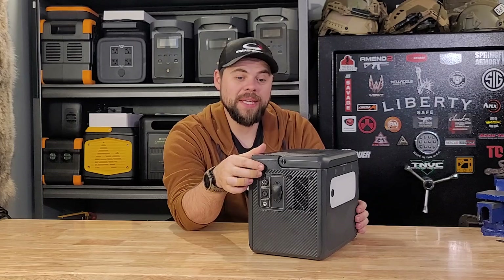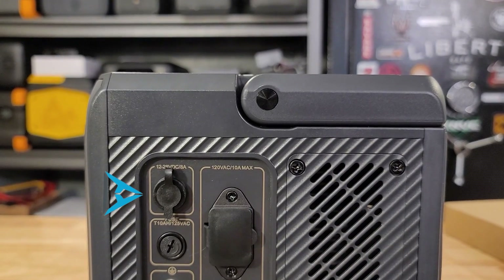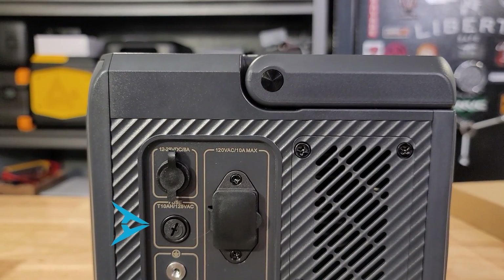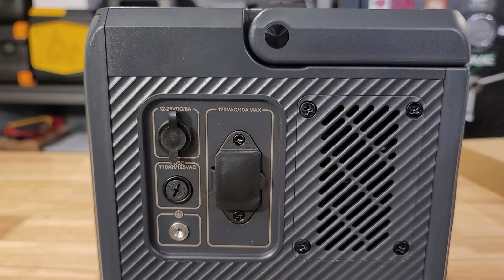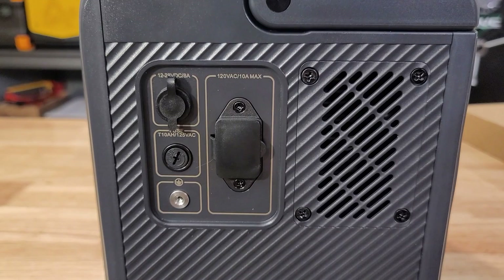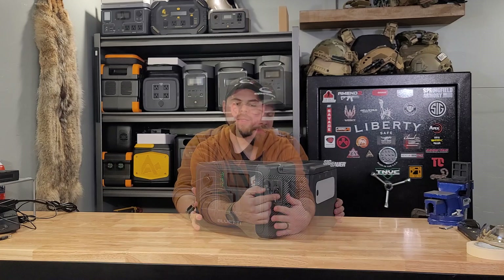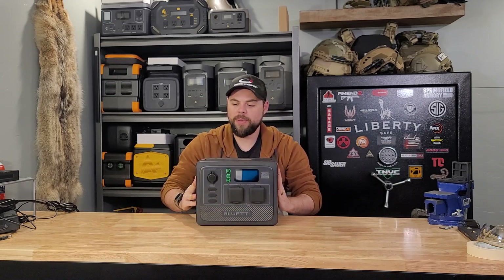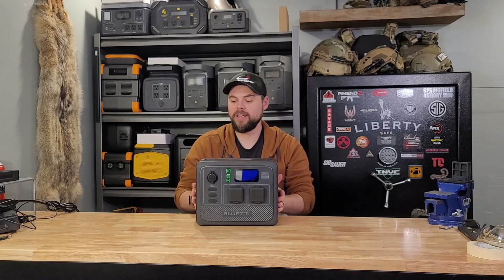On the side we have all of the inputs. Here is the DC or solar input, rated from 12 to 28 volts and up to 8 amps. Then we have the fuse and a grounding port — you actually put a grounding screw in there, which is not very common to see on these systems, so it's pretty cool they included that. And we have our wall charging port right here. It also has a wireless charging pad on top, as well as a fold-down carry handle that's very robust and comfortable.